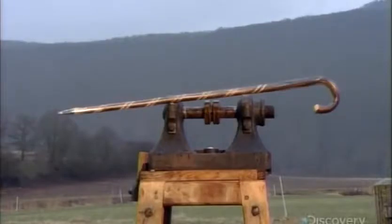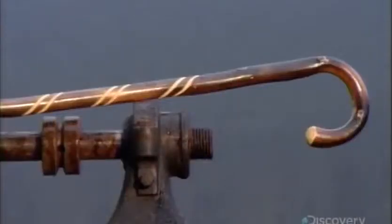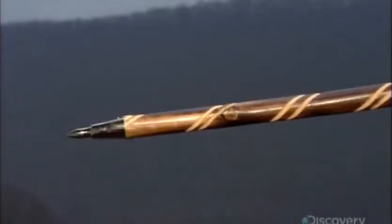The path ahead may be uncertain, but with one of these walking sticks in hand, a person is well equipped to make his or her way in the world.